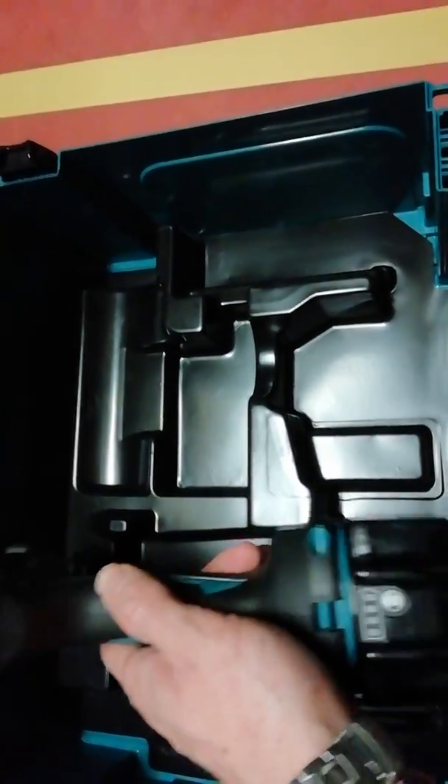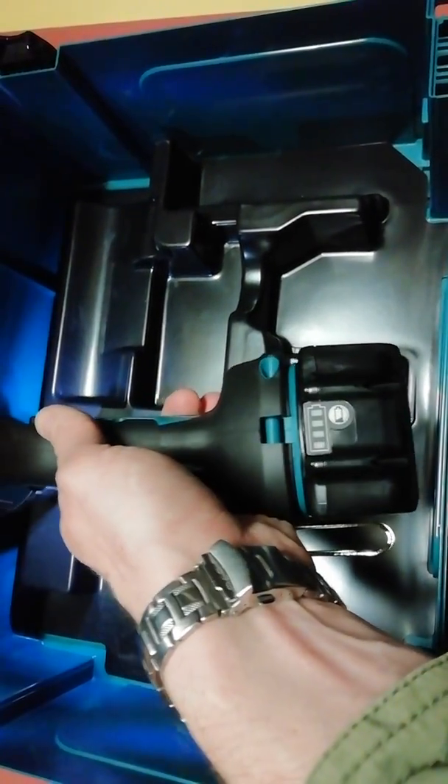I can show you how to change the batteries — it's very easy. Just push this button and pull the battery outside. It's a bit difficult with one hand but you can see how it works from the inside.